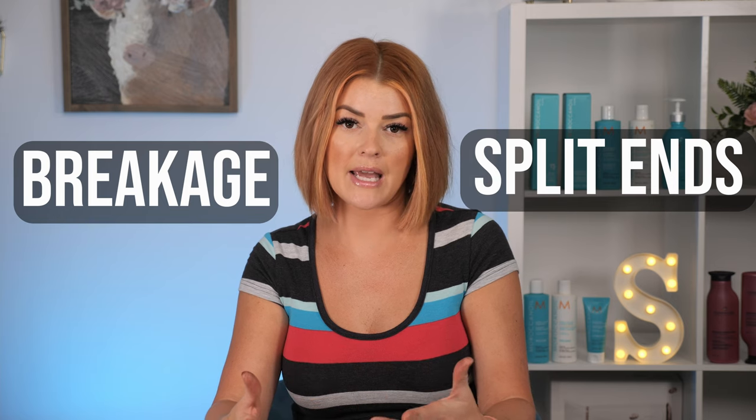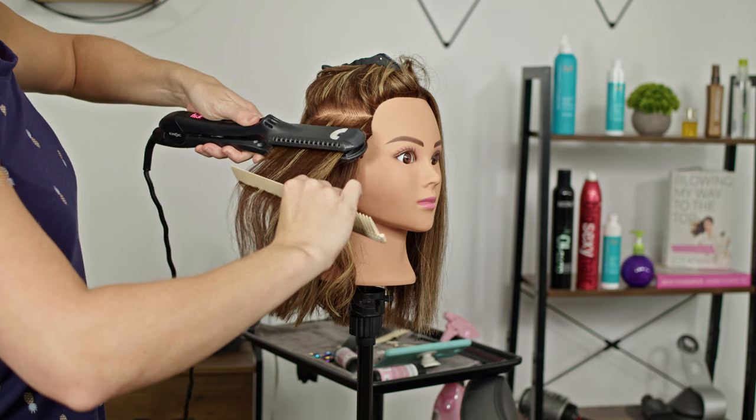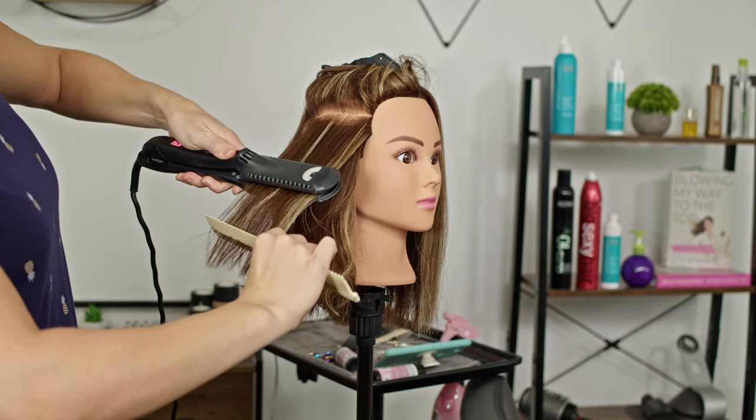If it takes you four to six slow passes to get through the interior of a thick section, the outside layers of your hair are getting way more heat, which is going to result in breakage, split ends, and drying out the hair. It's so easy to avoid — you just have to be more aware and make a conscious effort to take more appropriate size sections.